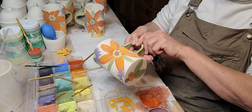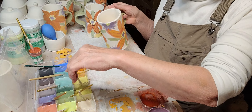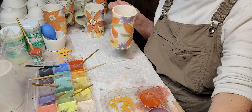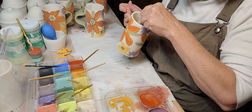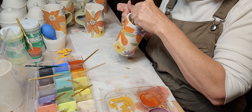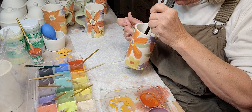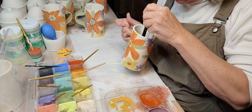I'll go ahead and put the blue in the bottom where the goldfish is going to go. That's a little thick, so I'll add a little bit of water. I want it to look like water so I don't want it too even.